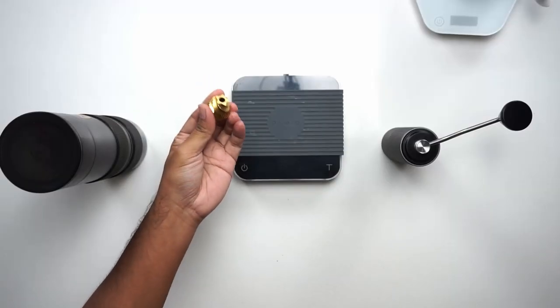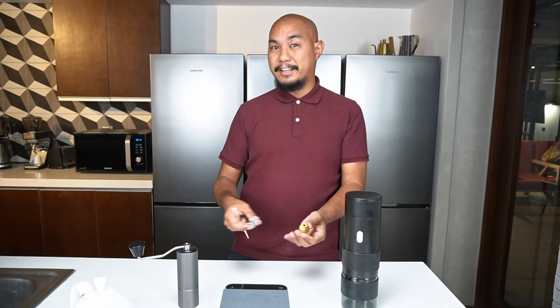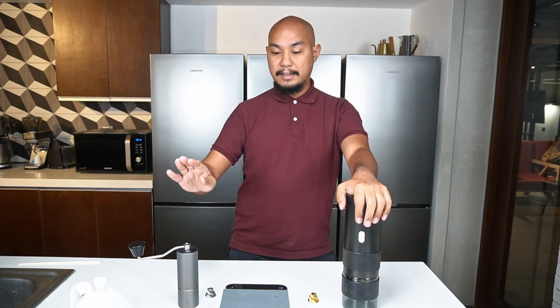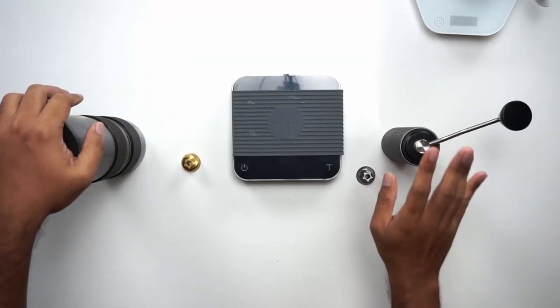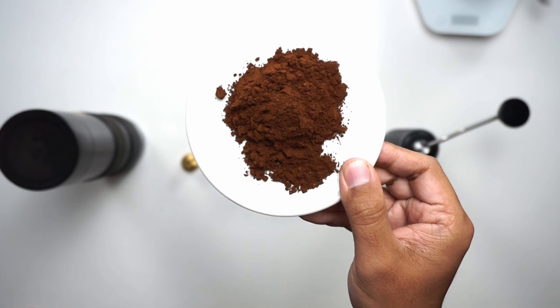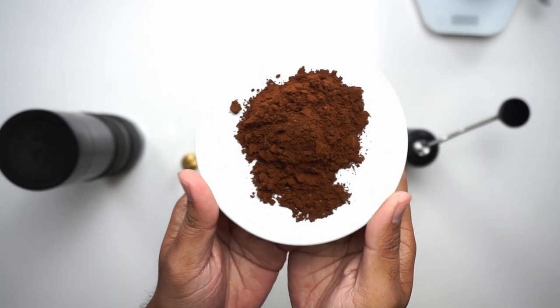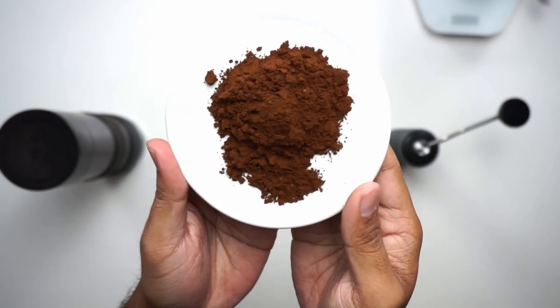You'd think that this burr being the one inside the Go Grinder, you'd be able to do espresso. But you actually can't. To show you, I've ground 10 grams of coffee in each of these grinders. With the C2 hand grinder, the lowest setting where it will still pull beans through consistently is around six or seven clicks from zeroed out. And here's what that looks like — this is definitely espresso fineness in terms of grind size.